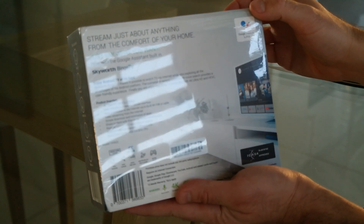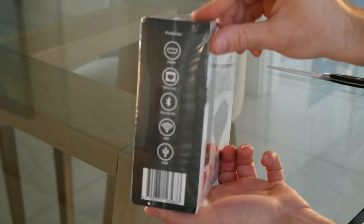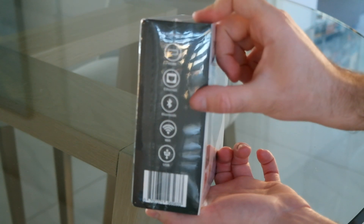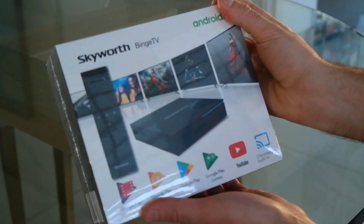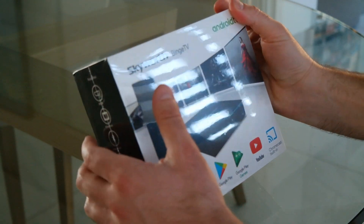On the other side of the box it tells you about the ports it features: HDMI, Ethernet, Bluetooth, Wi-Fi, and even USB. This has really been set up to tackle the job straight from the get-go and ultimately support all major formats.